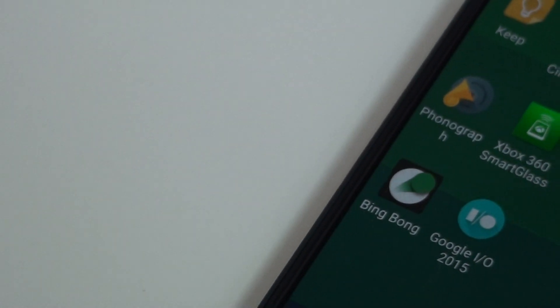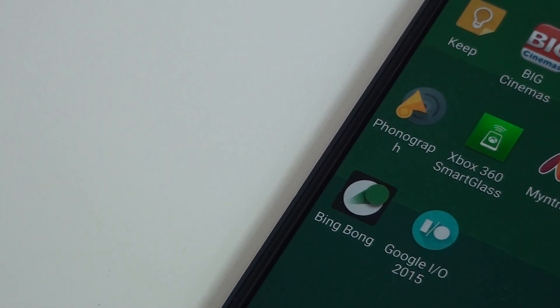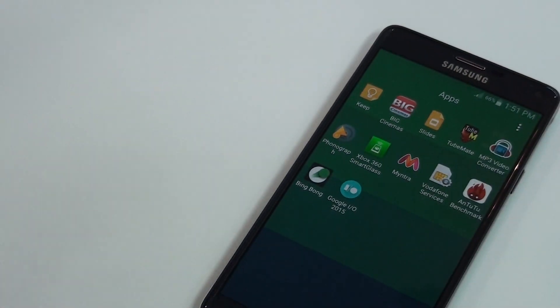Hey, what's going on YouTube? This is Martian Technology here, and today in this video I would be reviewing a game called Bing Bong. It's free on the Play Store and this is one of the best games I have ever tested.